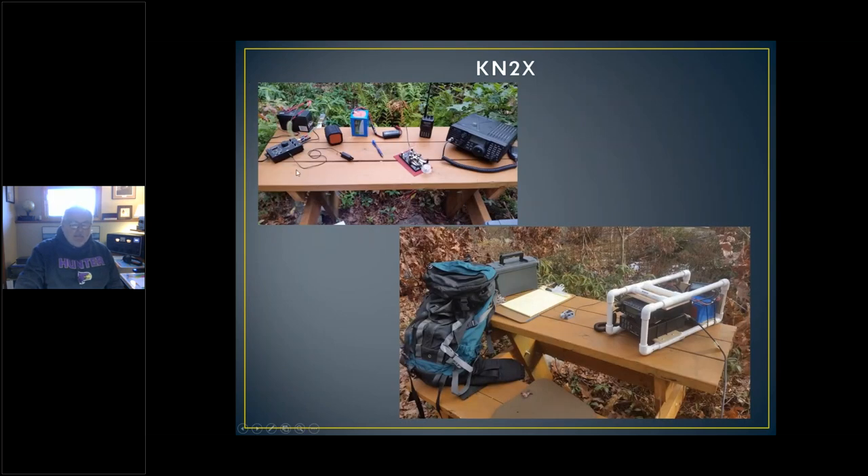KM2X has a nice setup on a picnic table with a little battery — looks like sealed lead acid and a Bioenno lithium iron phosphate, which I'll mention later. Here's the Elecraft KX-1, and this thing down here is his go-kit made out of PVC piping. Looks very interesting.